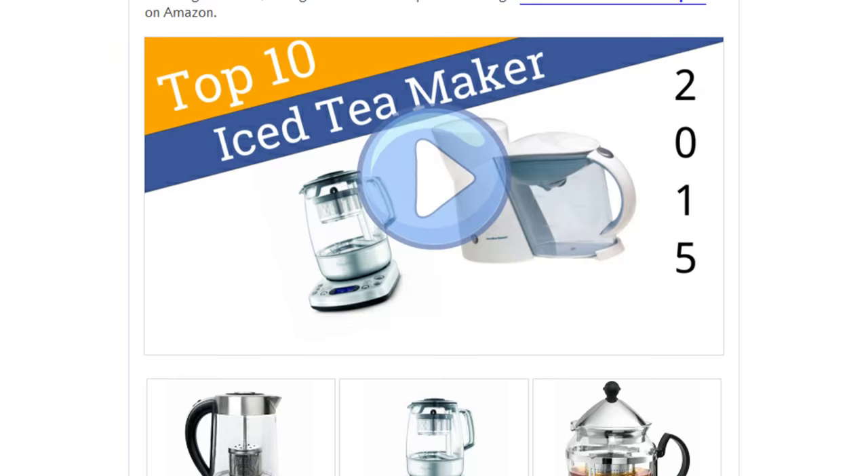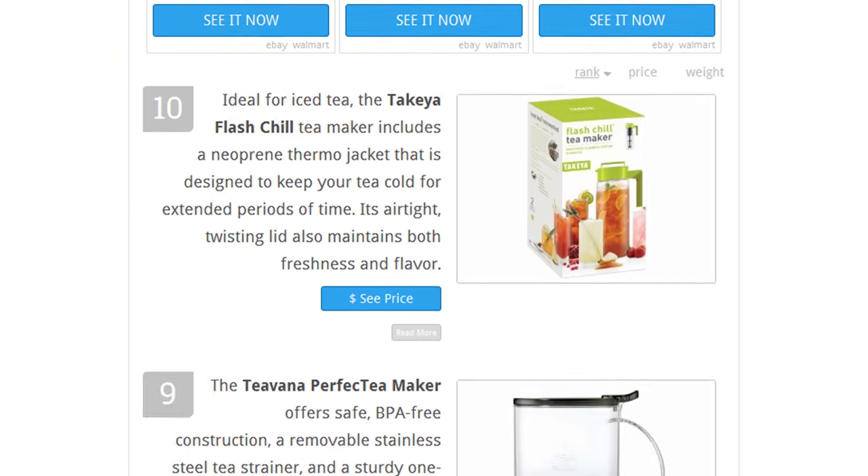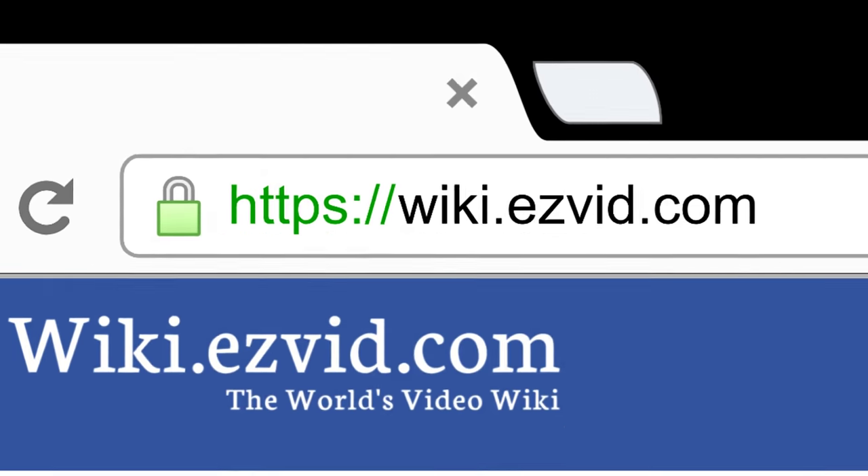To see all this stuff, go to wiki.easyvid.com and search for tea makers, or click beneath this video.